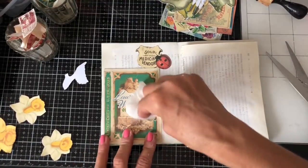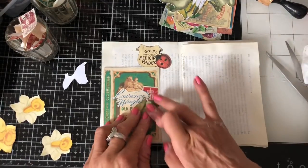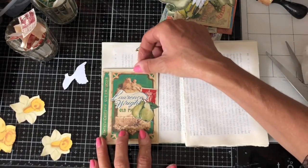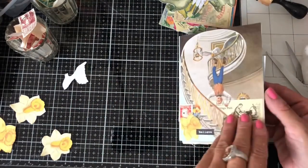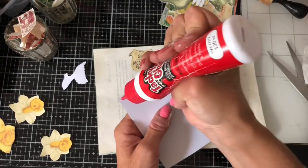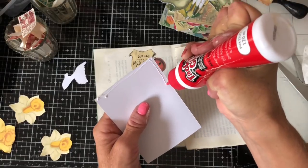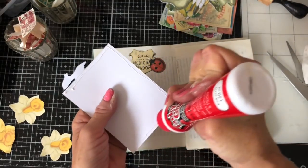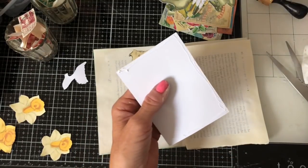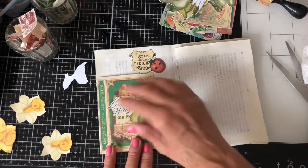I haven't got the foggiest idea what time we started this video because I stopped it several times while we were drying the gesso. I'm pretty sure I must be coming up to quite a long time so I think perhaps we'll have to call it quits there for today. Just going to glue this one down and make little pockets here - like that. Okay!